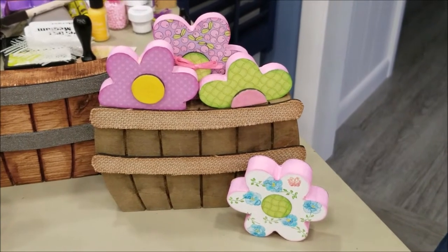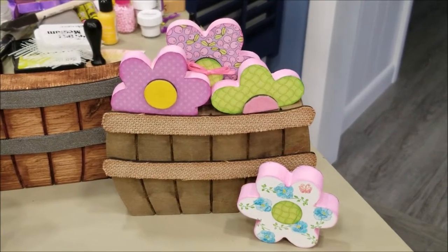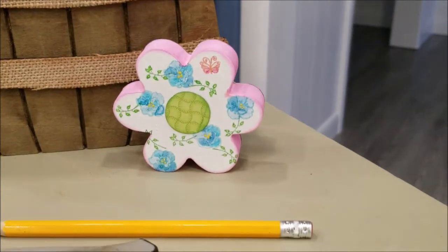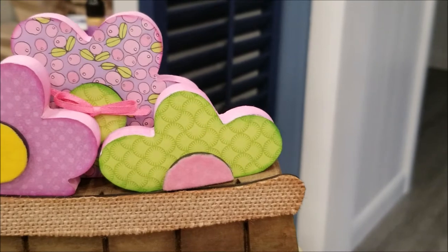I'm going to show you this easy-to-make, beautiful do-it-yourself spring home decor that's also a great Mother's Day gift you can do with your kids or for your own mother. In addition, I'll be demonstrating other ways you can decorate your flowers with scrapbooking supplies you may already have at home.